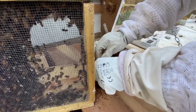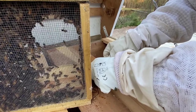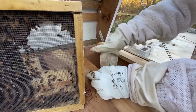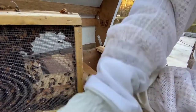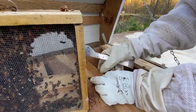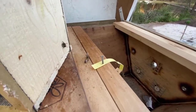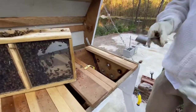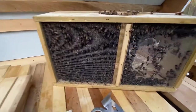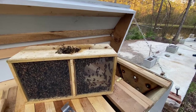I thought I had some tacks but a roofing nail will work too. We're going to take her and hang her in the center of this cavity. These gloves are not the best, but we'll take the nail and that will hold her right there in the center — which is perfect. Now we'll use a little more sugar water because they're starting to fly around.